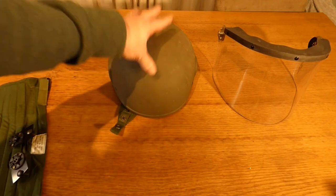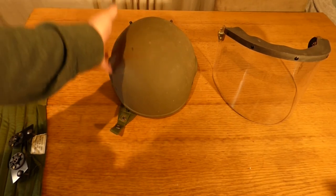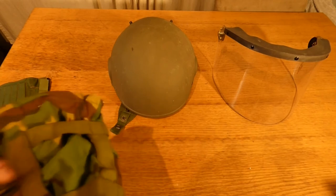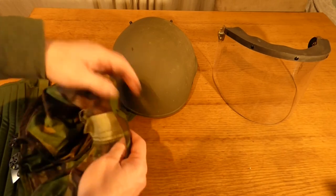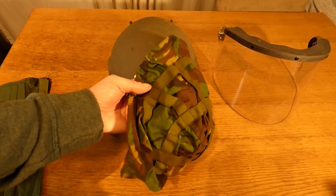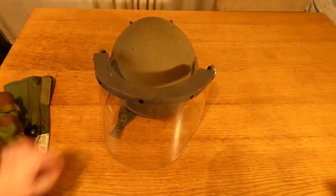Earlier on, soldiers weren't wearing helmet covers on their helmets. The reason was that the material the helmet covers were made of at the time could melt and stick to the soldier if they came into contact with a petrol bomb or flame. Later they came out with DPM-issued helmet covers, which should also have a tag on the inside with batch numbers. I'll probably cover in another video how to fit those onto the helmet.